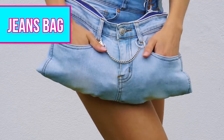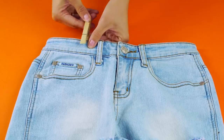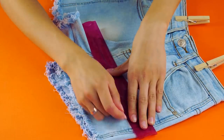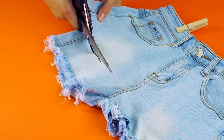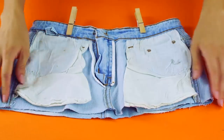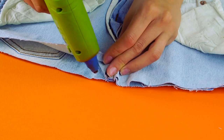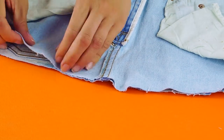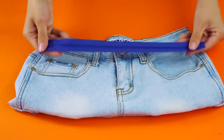Jeans bag. Make this funky upcycled purse using an old pair of jean shorts. Start by pinning the waist of the shorts so it's even at the top and measure a line across the pants just above the inseam. Cut across this line and flip your shorts inside out. Starting in the center, slowly glue the bottom hem of the shorts shut all the way across. Now you can flip the shorts back right side out.